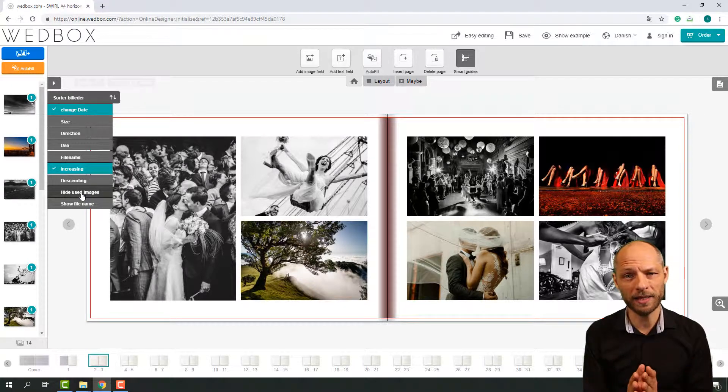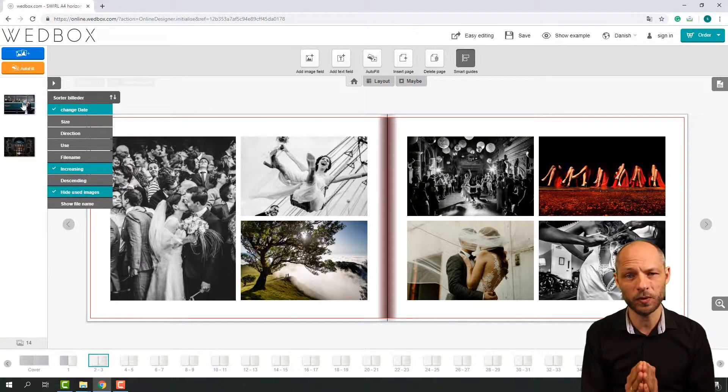and many different things. Try and see if you can find one that is super, super simple, because it's going to make your wedding photobook look a lot more elegant and fit your wedding perfectly.